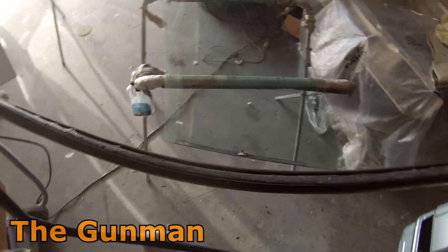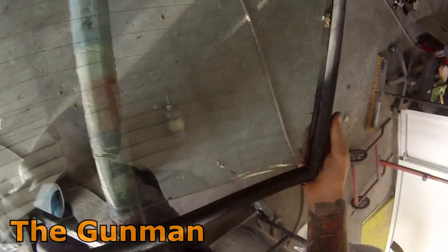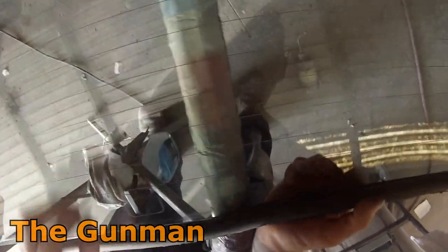Another thing I found helps when putting these back in is to put a little bit of oil or just CRC spray around the edge of that rubber, just to help it slide in when you're going back in.